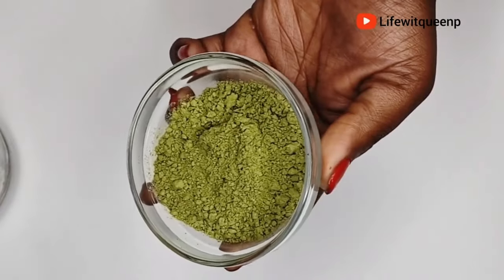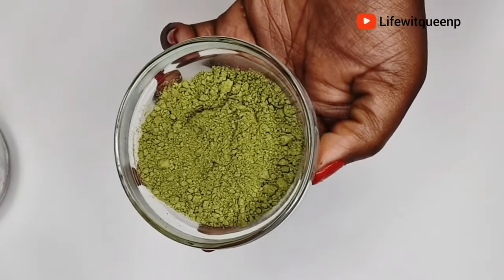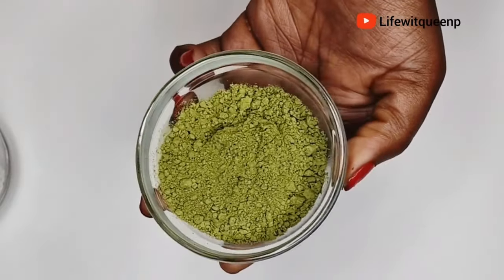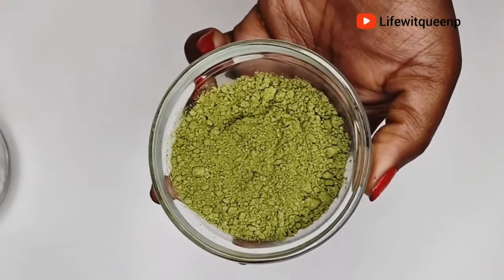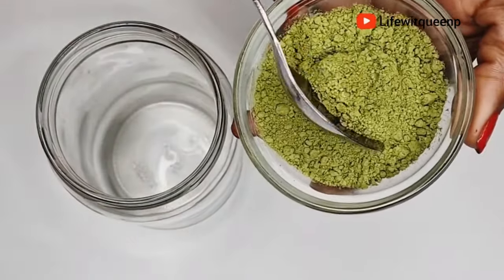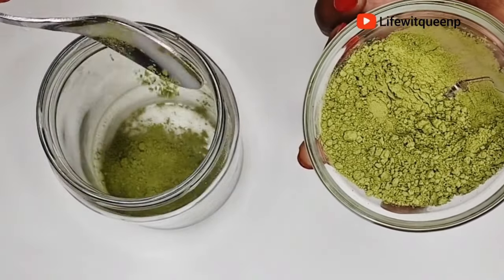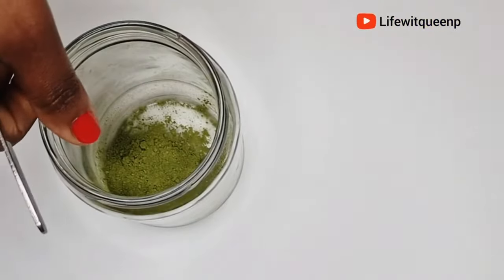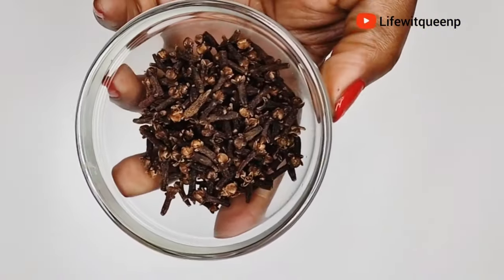Moringa is amazing for those that have fine to thin hair — it helps to thicken your hair over time. So if you want thicker hair, I would suggest incorporating moringa into your hair care routine. I'm going to go ahead and add one tablespoon of moringa powder into the mason jar. Moving on to our second ingredient: cloves. You can also use cloves powder as well.